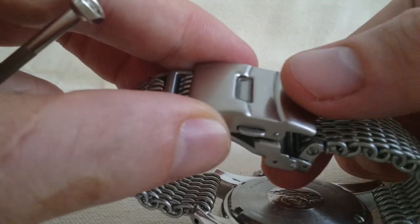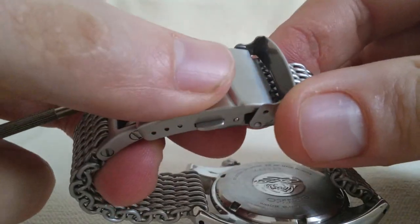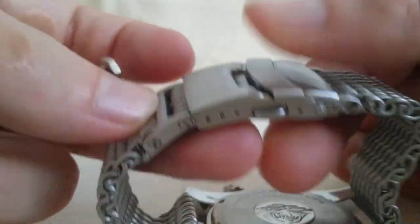I'll show you how this closes. It closes like such, and then that one's the other.